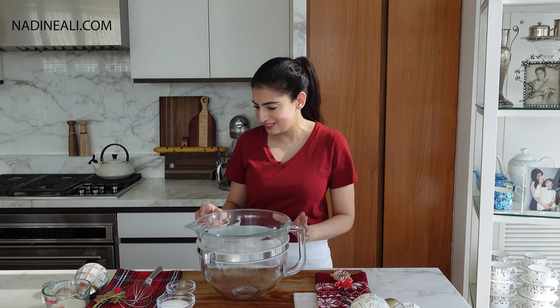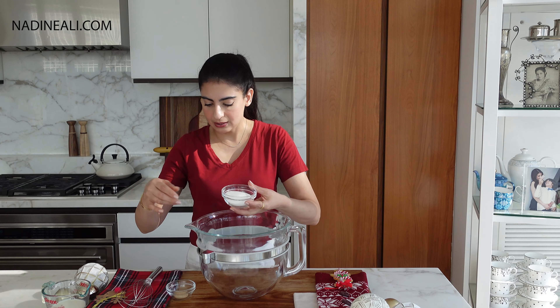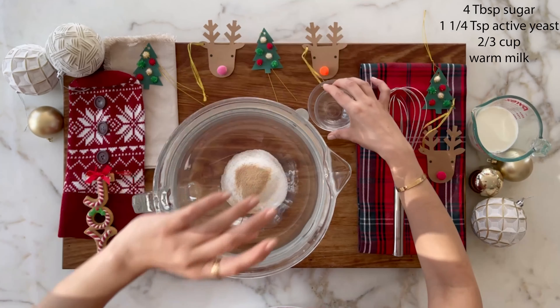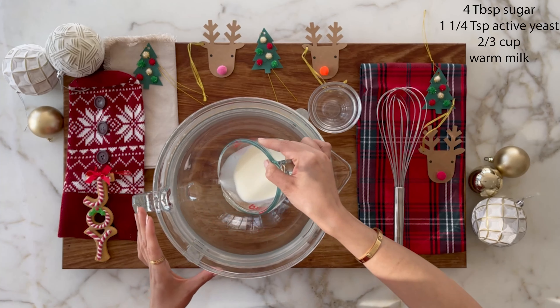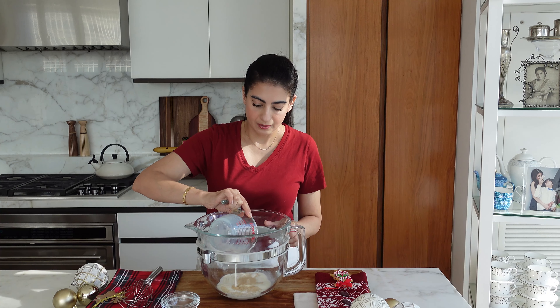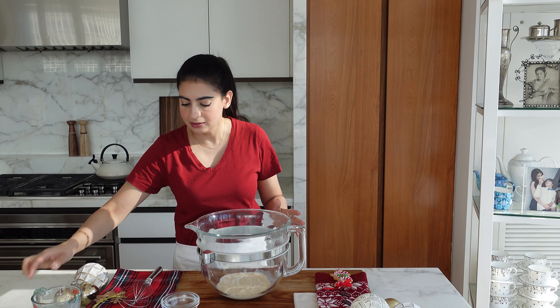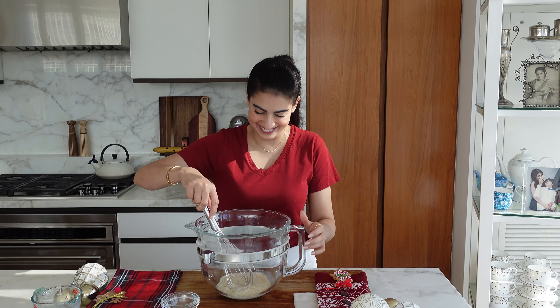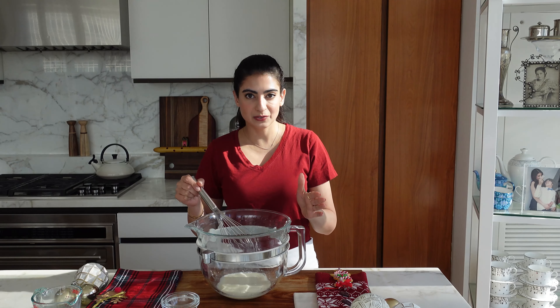Okay so let's start the dough. I'm just doing this in a stand mixer. I'm going to add the sugar, yeast, and some warm milk. The milk you probably want about 105-110 Fahrenheit. You don't want it too hot or you will kill the yeast — we don't want to kill it. Just lightly whisk it, cover it and let it stand for a few minutes and it will kind of become frothy and then we'll do the next step.